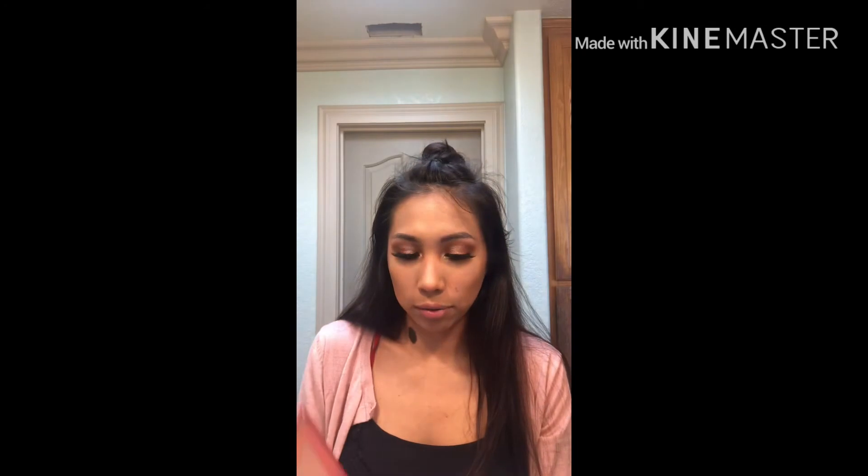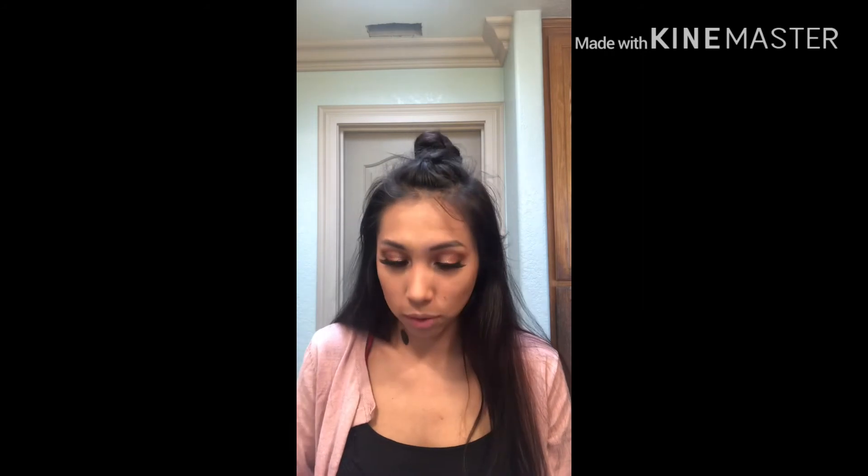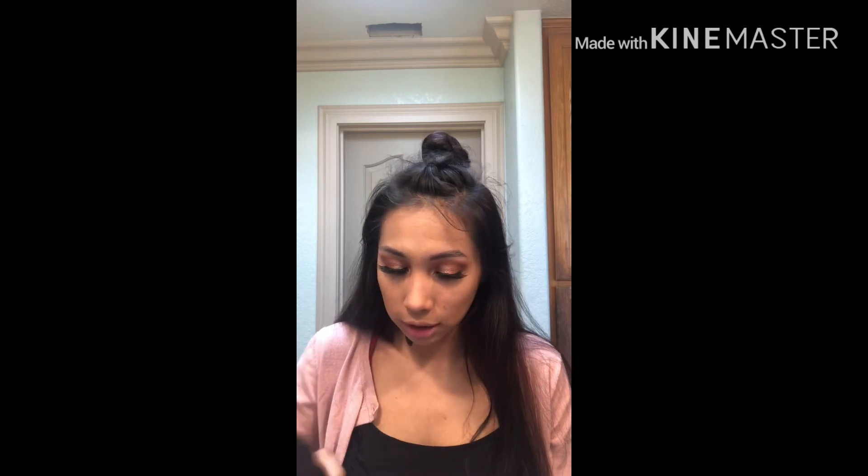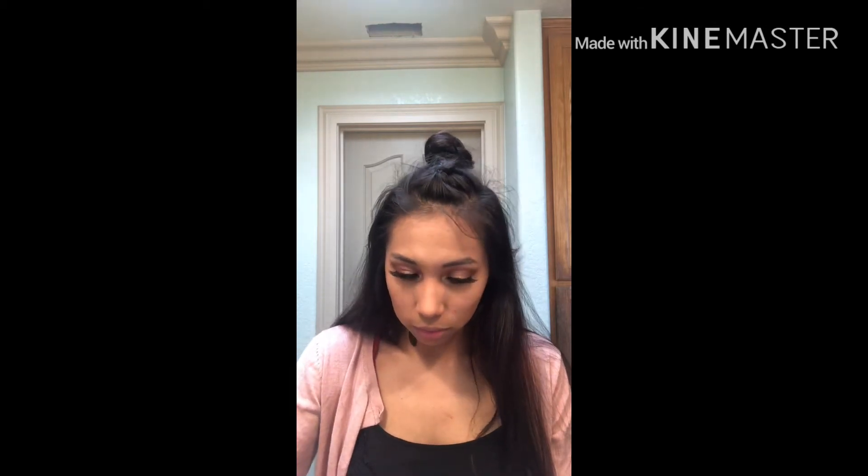I'm gonna add just a teeny tiny bit of blush. I really like that blush from yesterday — this one. It's a palette from Ulta Beauty, Just Face It. I really don't know how much it was so I can't tell you. It's still like new, so it still has those little plastic thingies. I'm gonna get this color right here. Ooh, pretty!